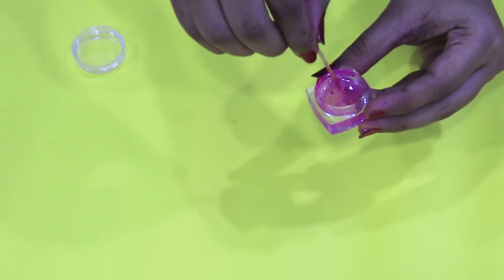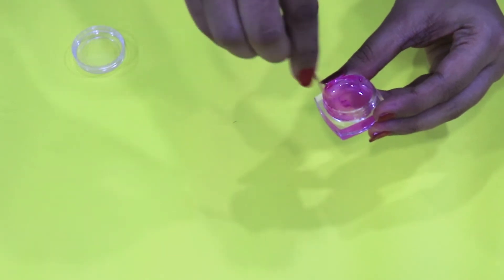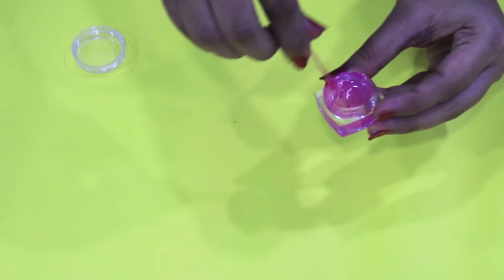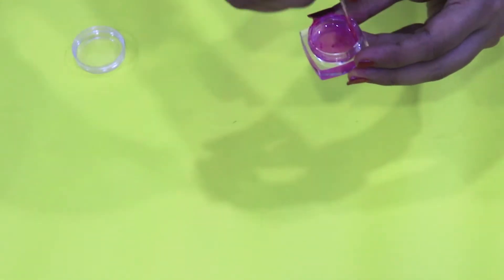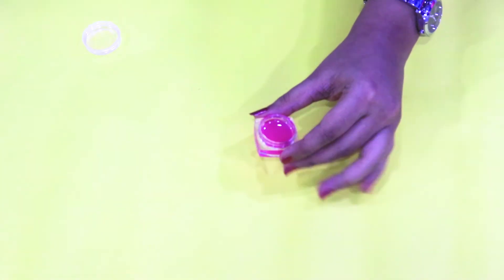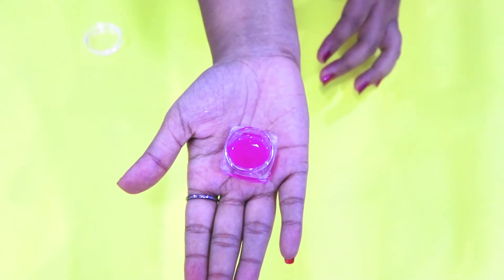You need to mix it really well till it gets dissolved in your ghee and everything gets liquified. See guys, as you can see, I have mixed it really well.